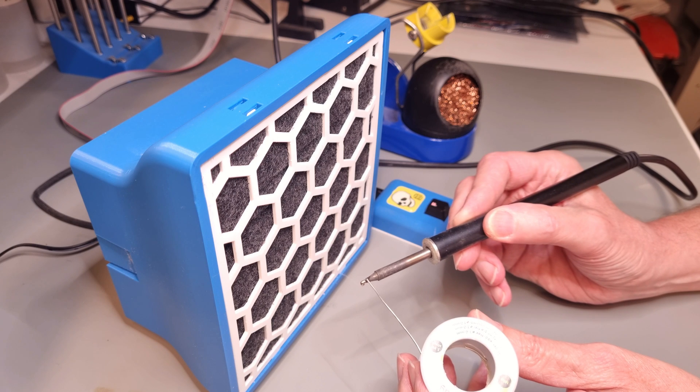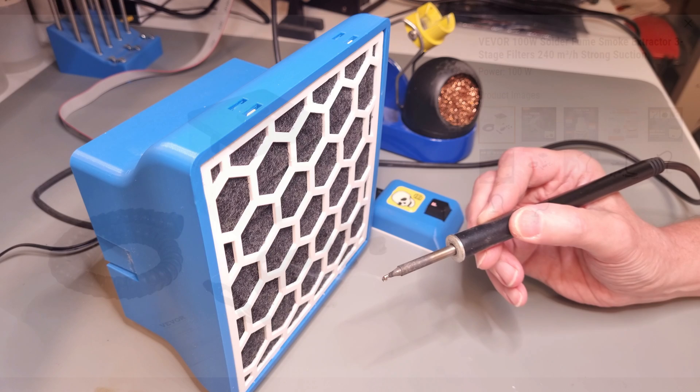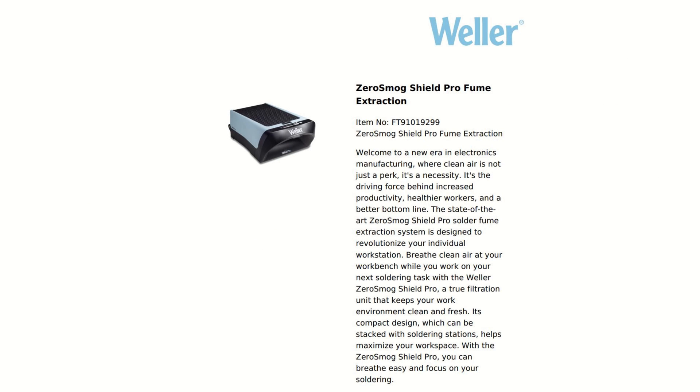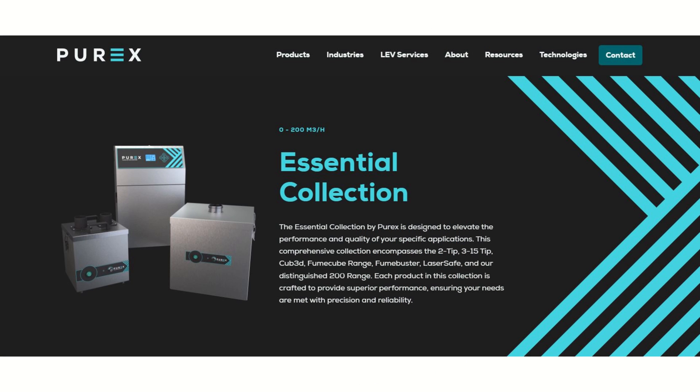You can find them in different price ranges, starting with a simple fan, up to a professional extractor for workers that sit and do manual soldering full time. For a DIYer this is probably overkill, but it's actually possible to find one second hand at a good price. For someone that doesn't spend all day soldering, a fan with a filter is probably enough.